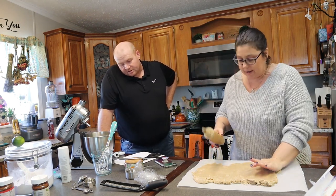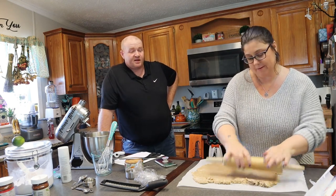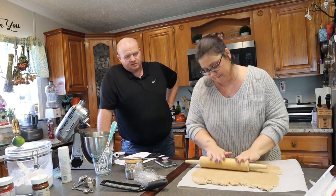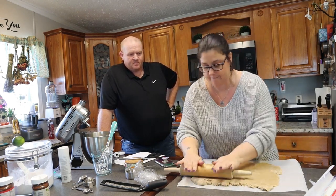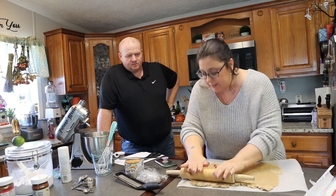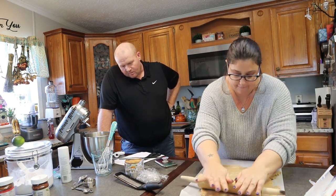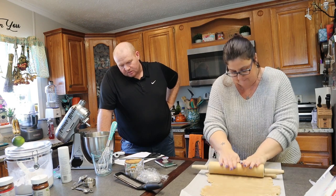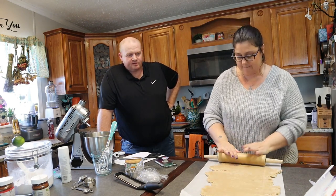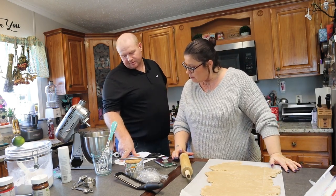So you want a 10 by 5 or 6. One and one-eighth inch thick — yeah because you're going to roll it. Maybe we should trim it. It says you should get three rectangles, 10 by 3. Put three of these rectangles — you want them 10 by 6.